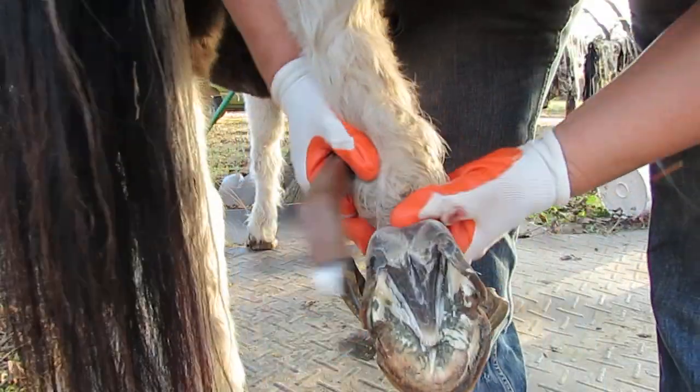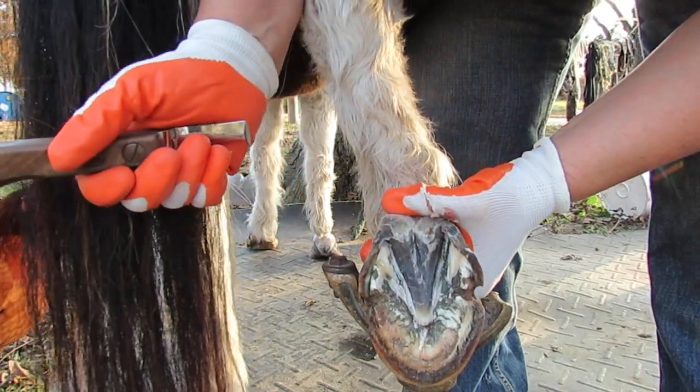I don't know if you noticed but I have shaved this so I can see the top of the foot now.